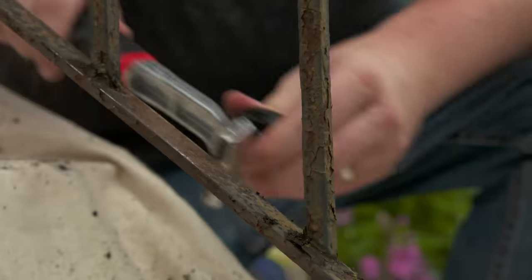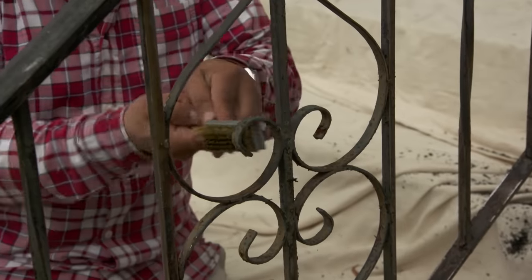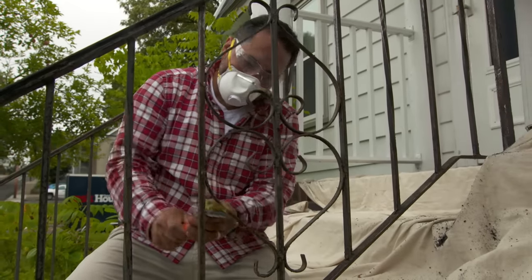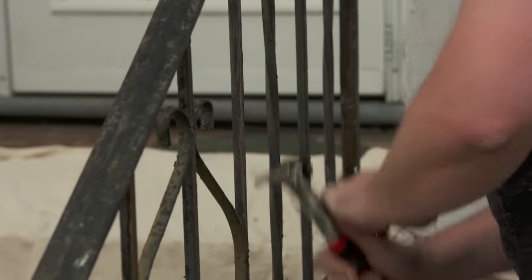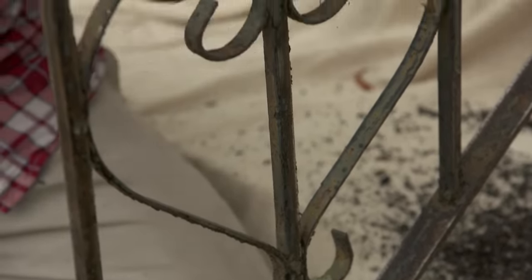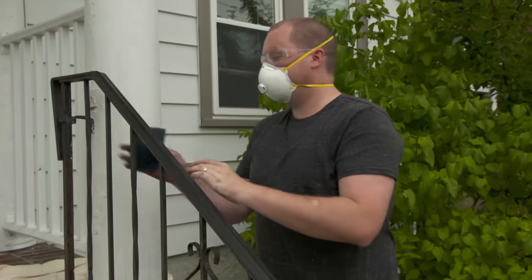Ready to go? Let's go. For the flat surface, we're going to use a metal blade with the scraper. And then for all the curved surfaces, we're going to use a wire brush. We're trying to scrape the paint and the rust because there's peeling paint all over this railing and lots of rust showing through. We're going to get rid of both of them at the same time.